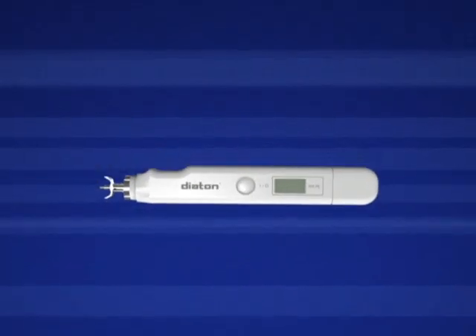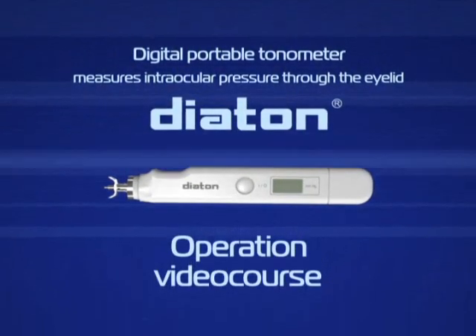The Atom Tanometer measures intraocular pressure through the eyelid.